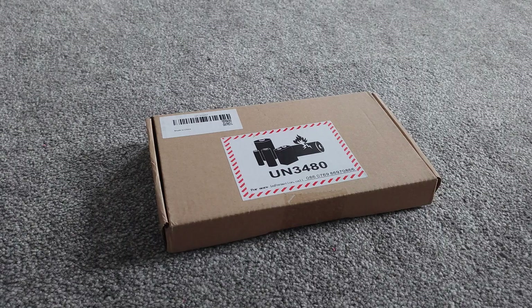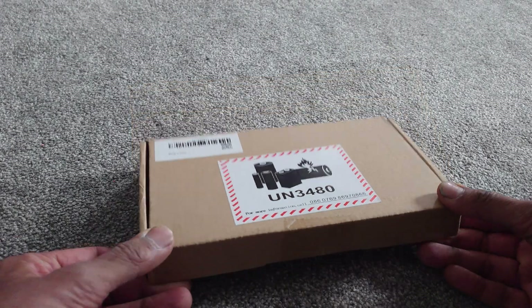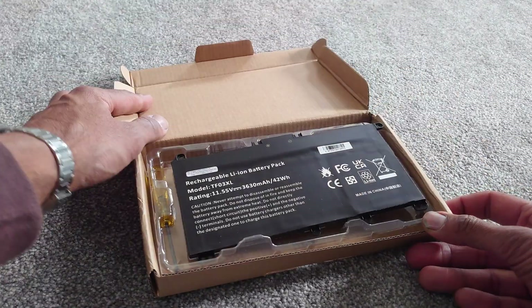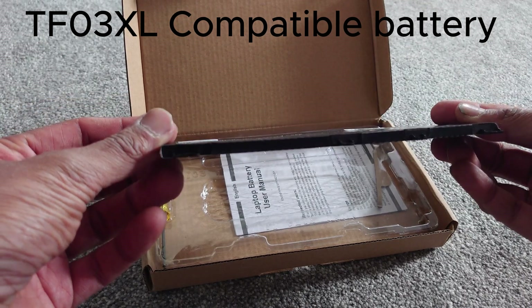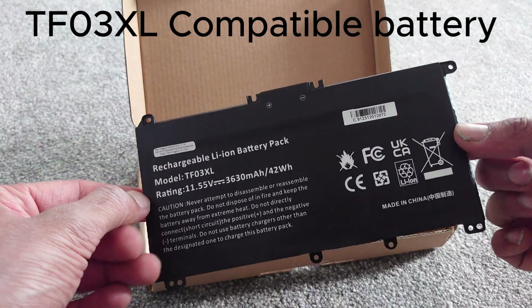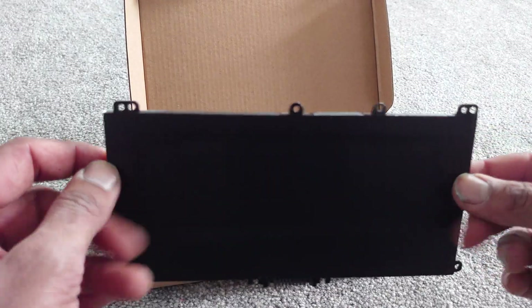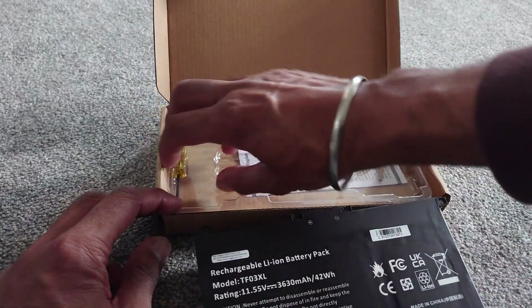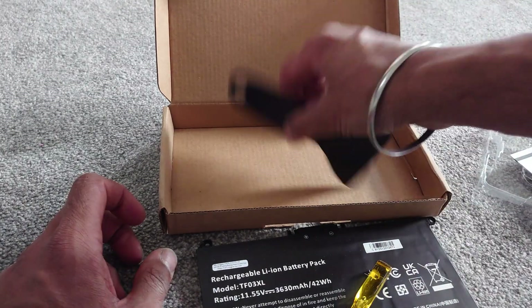It's worth showing you the replacement battery that was purchased. This was bought from eBay and it's actually a third-party battery, not a branded battery like the original which was made by HP. Hopefully it will just slot into place. It actually came with a little screwdriver and a small plastic prying tool as well, which is going to come in handy for the next step.